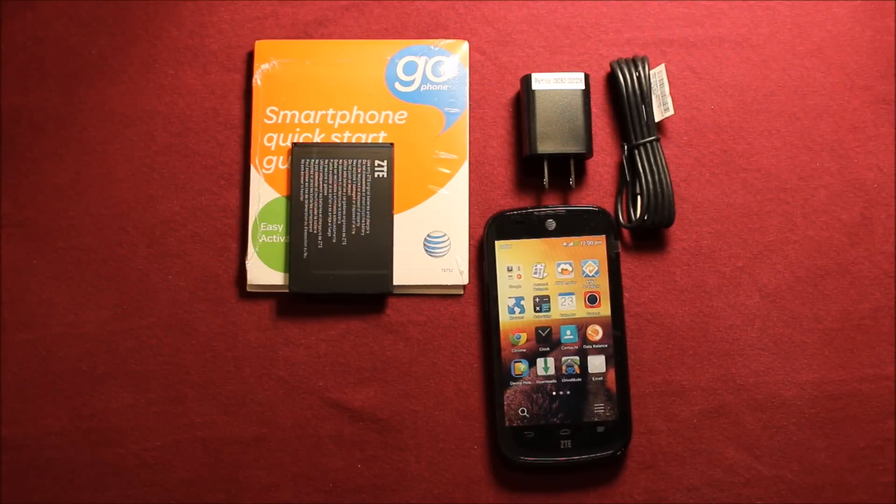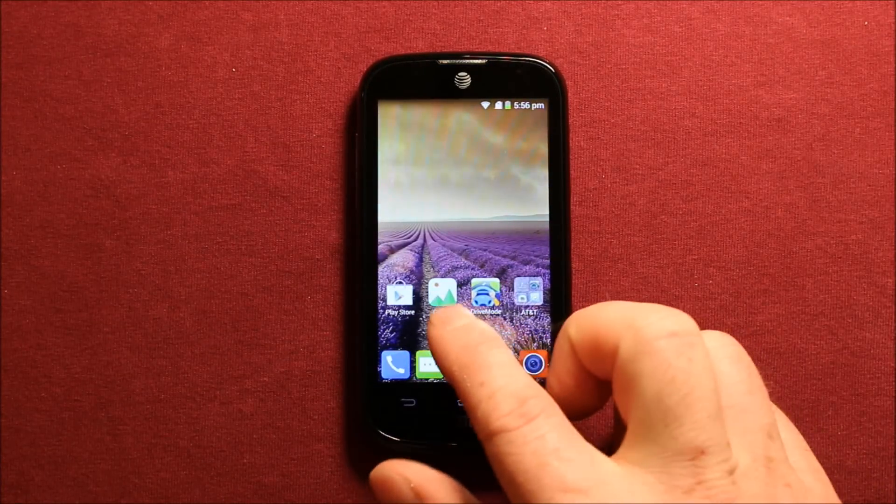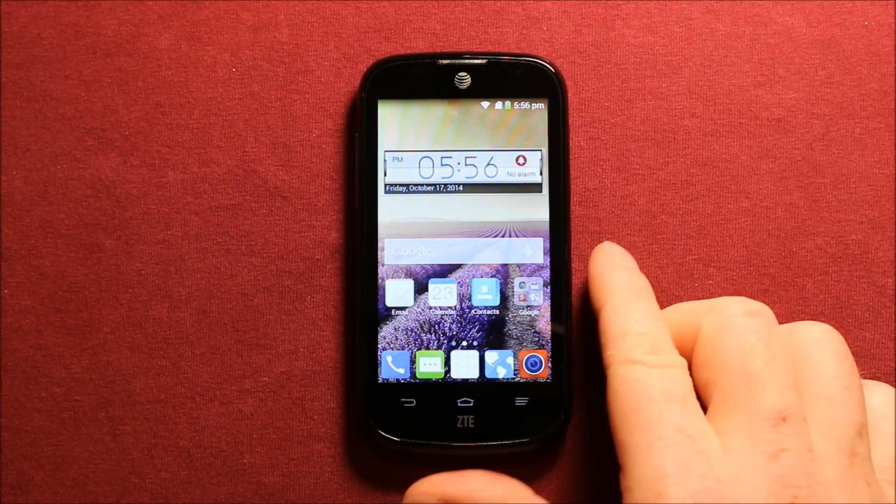We'll go ahead and get this phone powered up and show you what it looks like. Here's the phone once we have it powered up — just wanted to show you what comes with it, just like this.